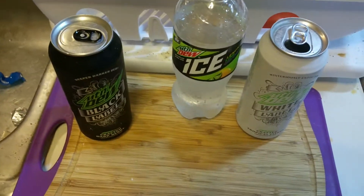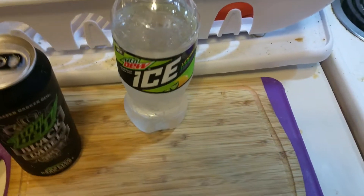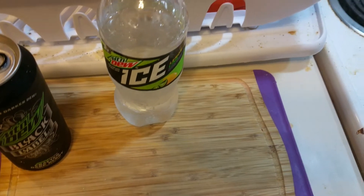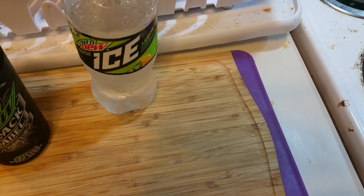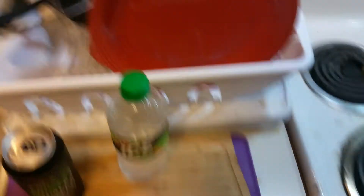I've had the black label and green label before so I knew what to expect going in, but this — what the hell am I drinking? I taste maybe a little bit of passion fruit, just a little bit. This has white grape but I don't taste the grape. The ingredients also show gum arabic and orange juice — it even has orange juice in it?